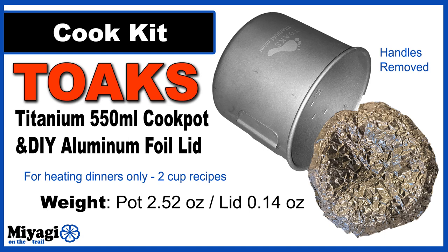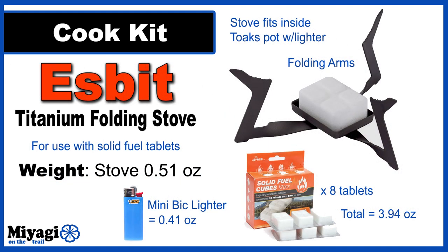My pot is a modified Toaks 550 milliliter — perfect for two-cup freezer bag recipes. I've removed the handles and ditched the lid, bringing the final weight to 2.52 ounces; the aluminum foil lid adds 0.14 for a total of 2.66 ounces, saving 0.87 ounces over stock. The stove I've chosen is the Esbit titanium folding stove at 0.51 ounces — the arms fold flat to fit inside the Toaks pot. A solid fuel tab sits in the center providing over 10 minutes of burn time, plenty to boil two cups of water. A Mini BIC lighter at 0.41 ounces fires up the Esbit tablets.